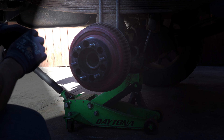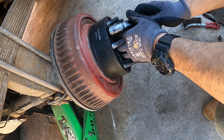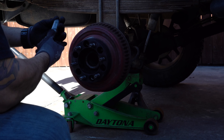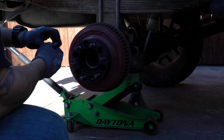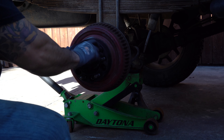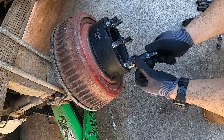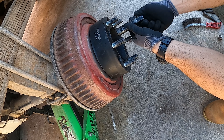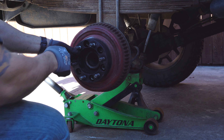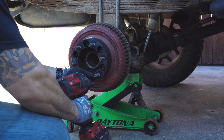Get your lug nuts and put them in by hand — always put them in by hand first. Don't put them in with torque right away or you're going to cross-thread the lug nuts. I put a little bit of grease or Vaseline on them so when you torque it, you get a more accurate torque rating and it's not binding on the metal. Then with my gun I'm just going to put them in nice and easy to speed up the process.